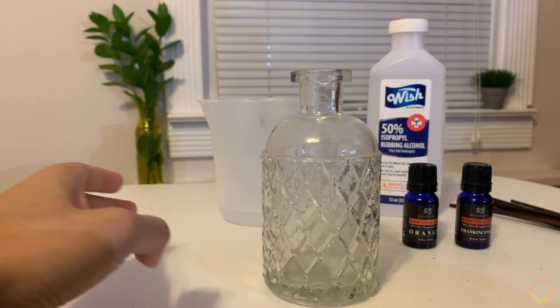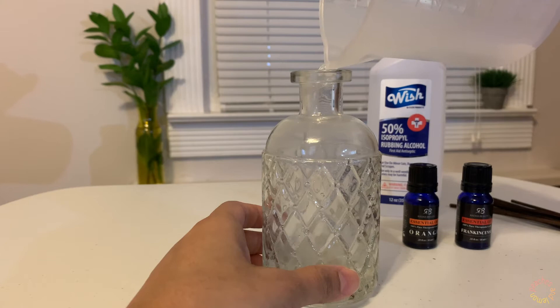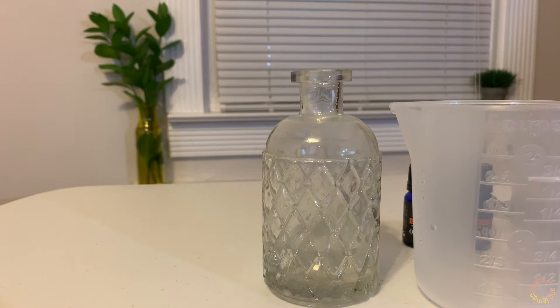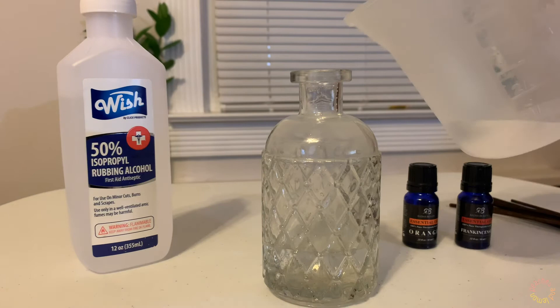First I'm going to add my hot tap water — about a quarter cup. You'll definitely want to put this in some sort of measuring cup with a spout. Then we're going to take an equal parts rubbing alcohol, also a quarter cup. The reason we use rubbing alcohol is so that the oils bind to the water. Usually essential oil diffusers start with a base oil like almond oil or coconut oil, but here I decided to use rubbing alcohol and water instead.